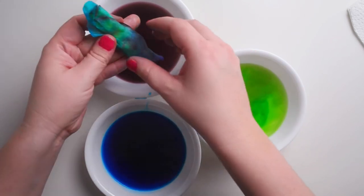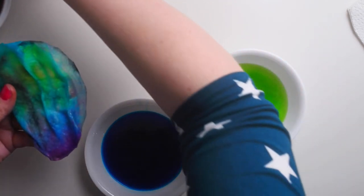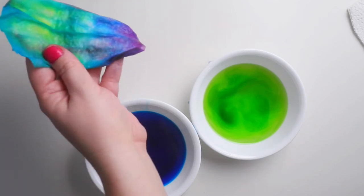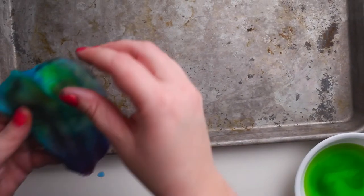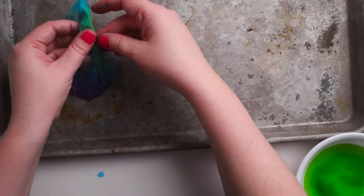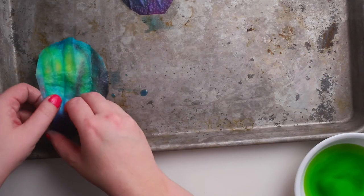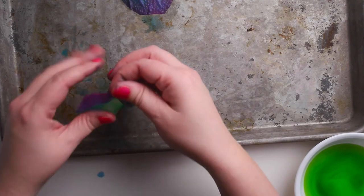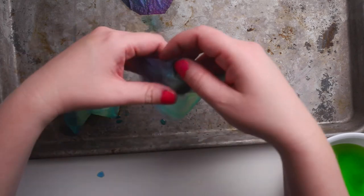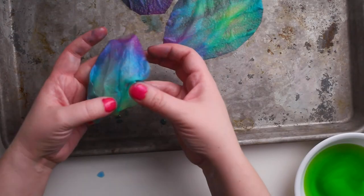My eggs are quite wet, so what I've been doing with my kids is using a cookie tray to put the eggs onto. The cookie tray is great because the eggs can dry without you having to worry about staining the table. As you can see it has soaked up the colors — still need to be careful — and it's created sort of like a kaleidoscope of purples, greens, yellows, and blues.